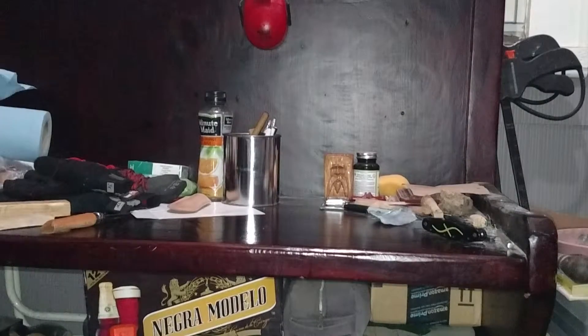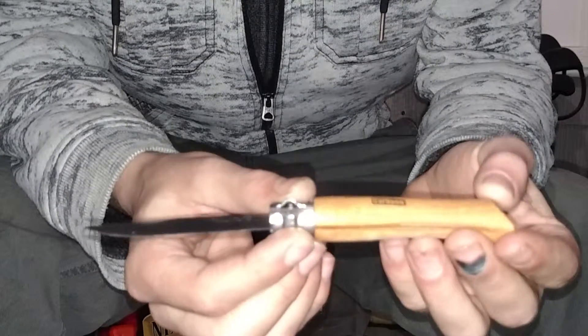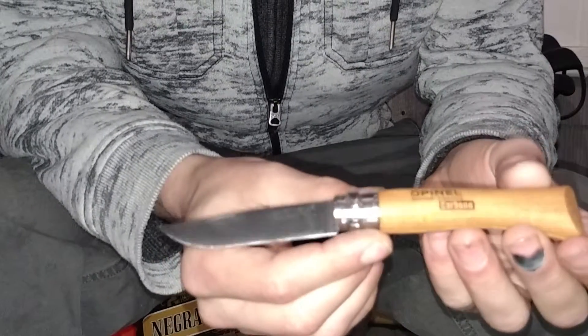All right, thanks for stopping by. Thanks for checking out this video. I'll do a little customization of my Opinel High Carbon No. 7.